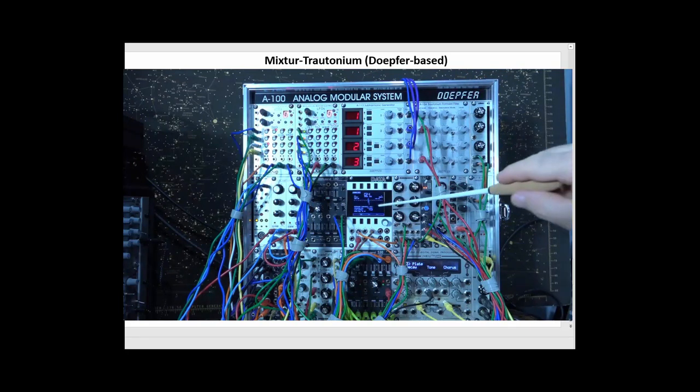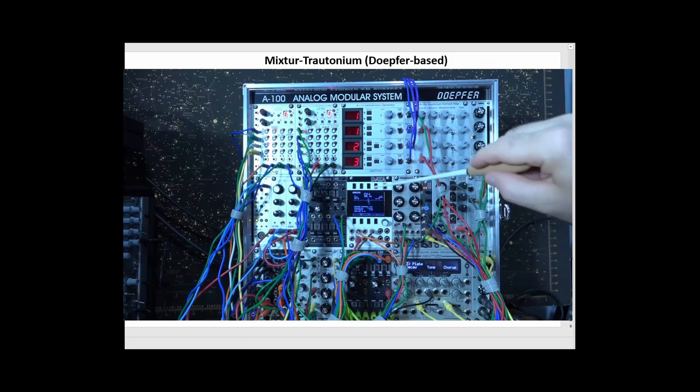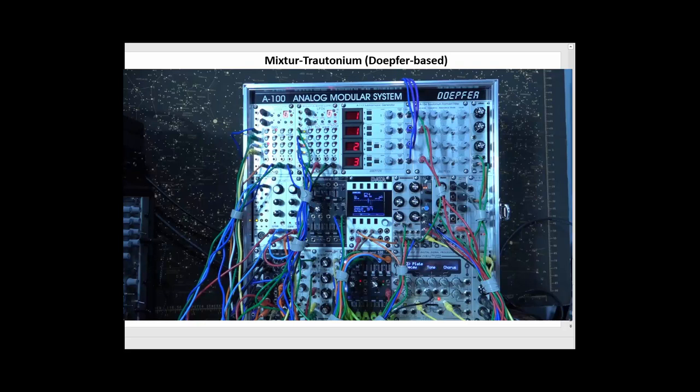You can see in the middle I have a data scope by Mordax — maybe the most essential thing in the whole setup — because it allows me to see what I'm doing, and most importantly allows me to tune the thing, which must be done every time you turn on your system because the analog oscillators might not be exactly in tune.